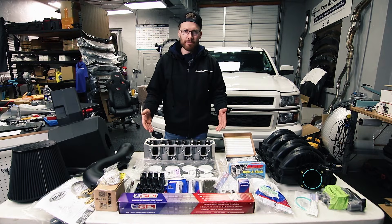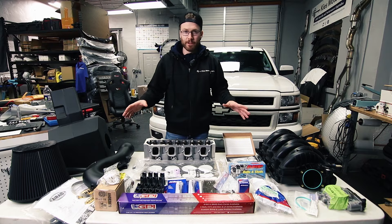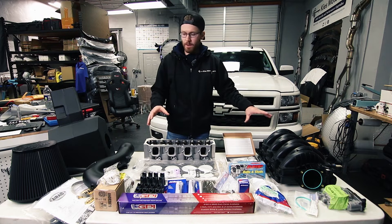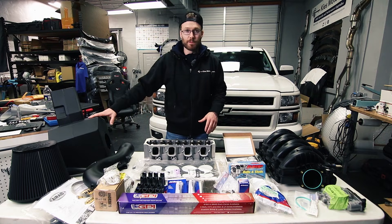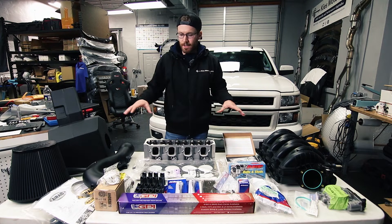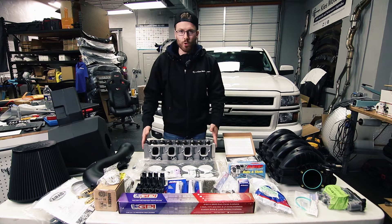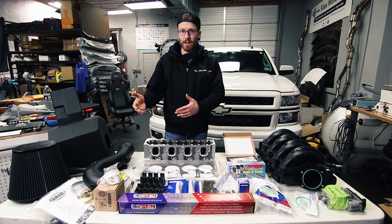If you want to delete AFM for just the components, you're looking at around a thousand bucks. For everything I have here — keep in mind some came off eBay and some I got at a lower price as a dealer — this is all looking around thirty-seven hundred dollars give or take. There is a thousand dollar core charge for the ported heads, so that brings it up to about forty-seven hundred dollars give or take.